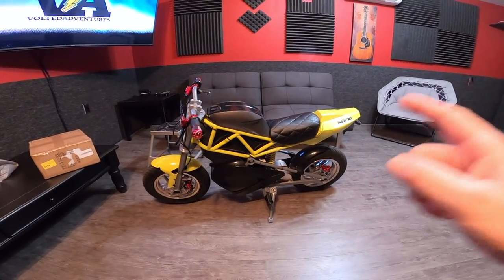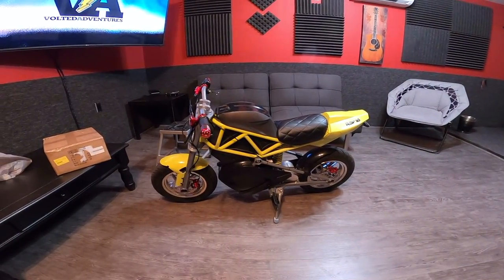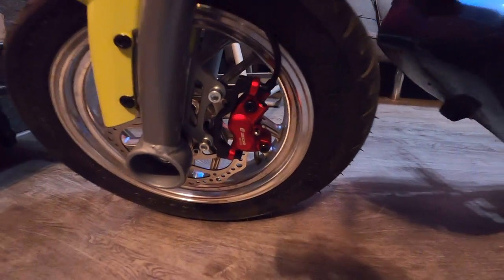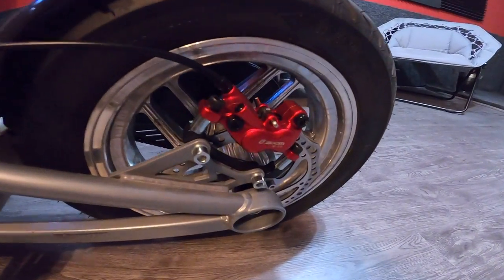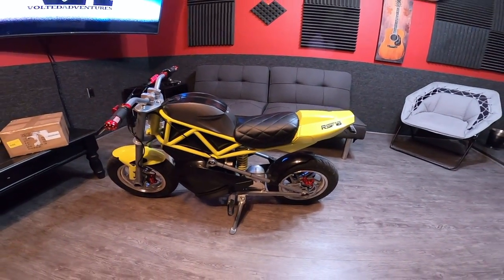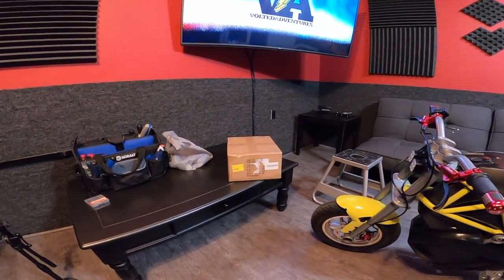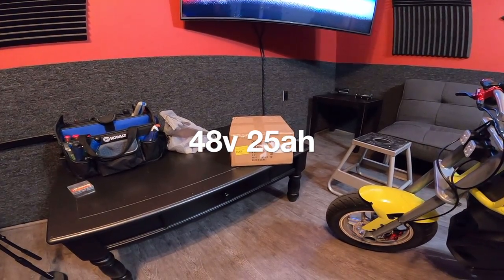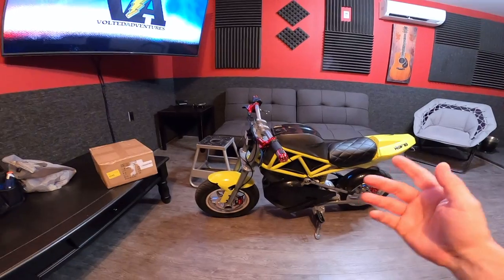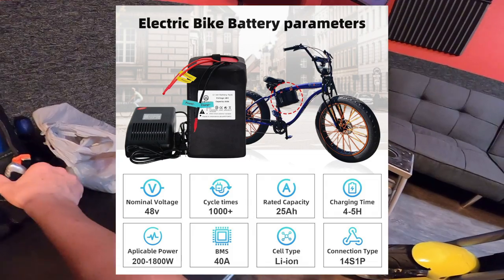What's up guys and welcome back to another Razer RSF 650 upgrade video. Last time we did the front and rear brakes. Today I got an upgrade that I've been waiting for a long, long time — finally we get to upgrade it and get brand new lithium ion 48 volt 25 amp power. I'm super excited for this upgrade. Let's go check out this battery — I ended up going for BTR Power.